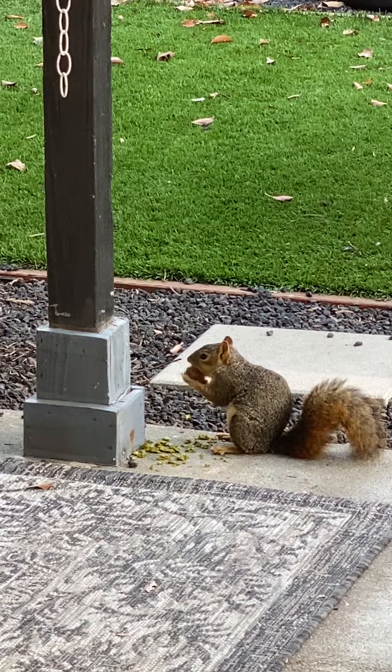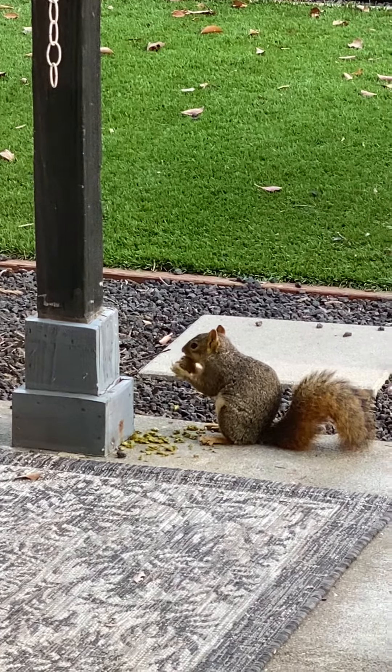He tried to bury it in my bell pepper pot, but I guess that dirt was too stiff for him.